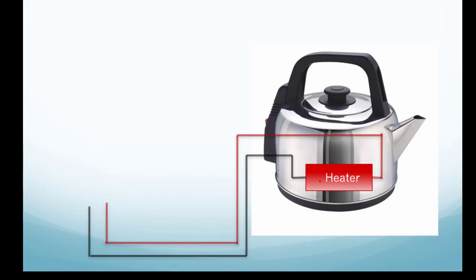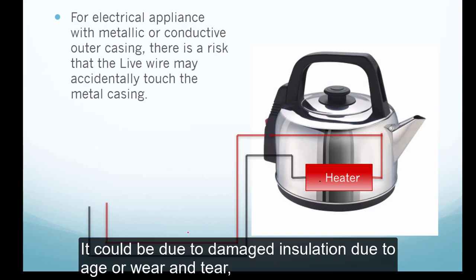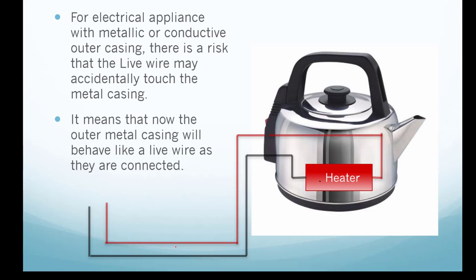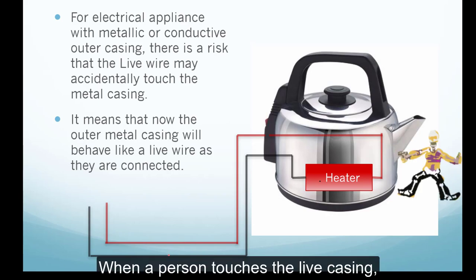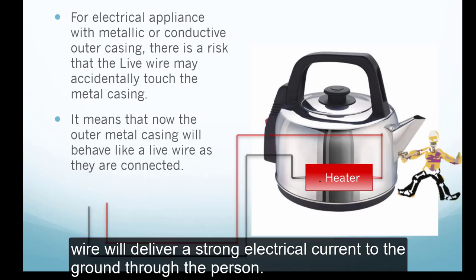Imagine that if there's no earth wire — for electrical appliances with metal or conductive outer casing, there's always a risk that a live wire may accidentally touch the metal casing. This could be due to damaged insulation from age or wear and tear, leaving the live wire exposed. The metal casing would then behave like a live wire, and when a person touches it, they would get a nasty electrical shock as the live wire delivers a strong current to the ground through the person.